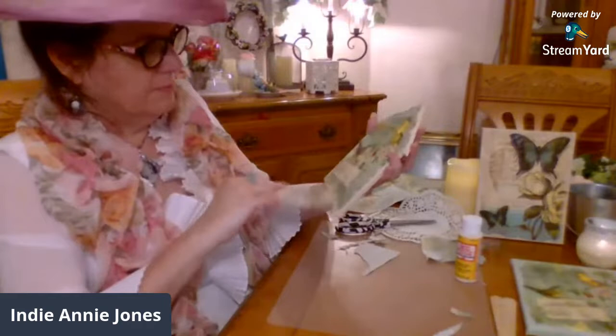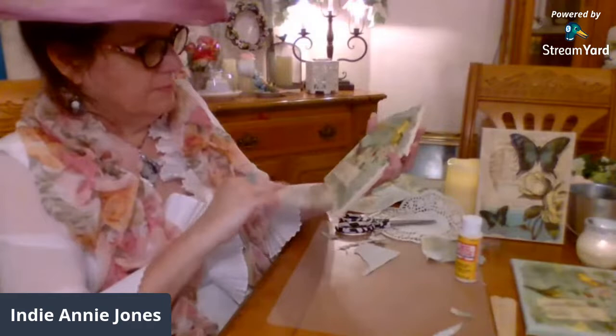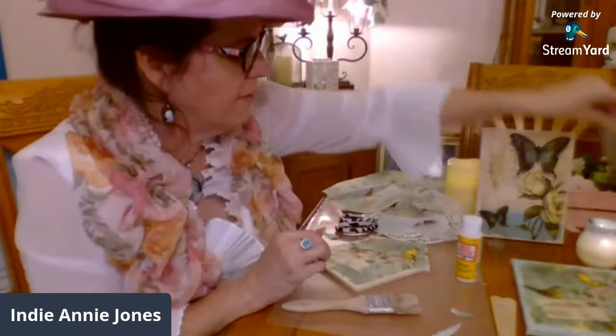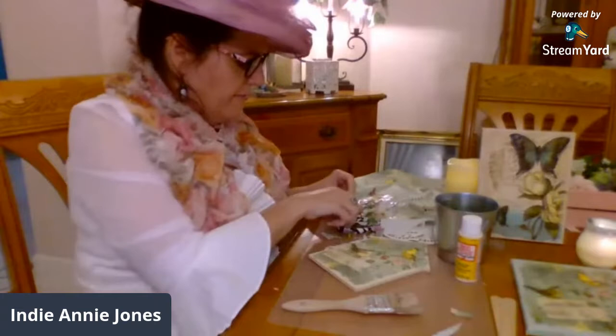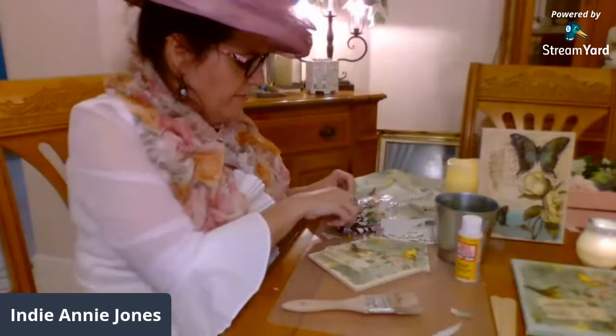Now I thought it would be cool — you guys tell me what you think — I thought it would be cool to add some 3D layering. I noticed this flower looks very similar to a little flower that I happen to have right here. So how cool would that be to have some real leaves and stuff just poking out?